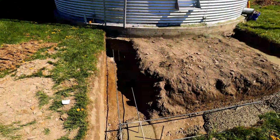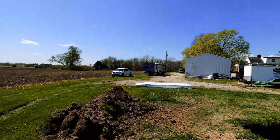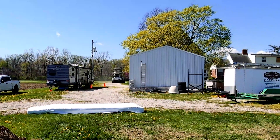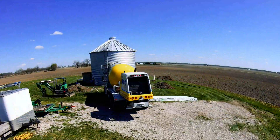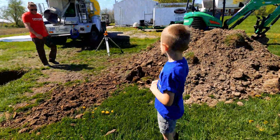We got our footings poured for the back and half the front, and it looks like our second concrete truck is arriving right now. There he comes — and door number two.